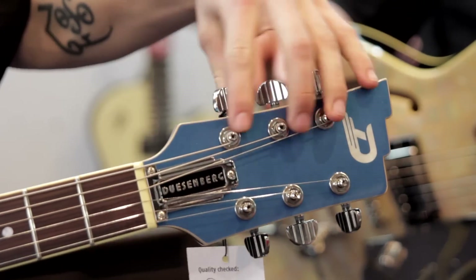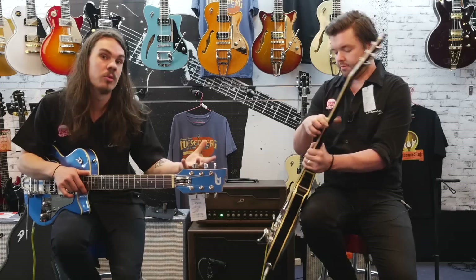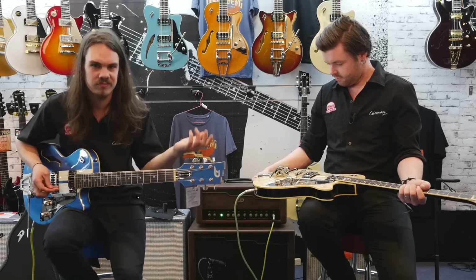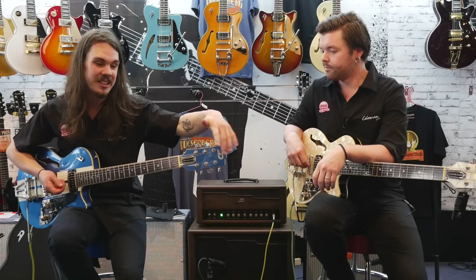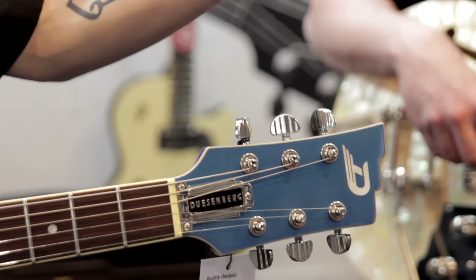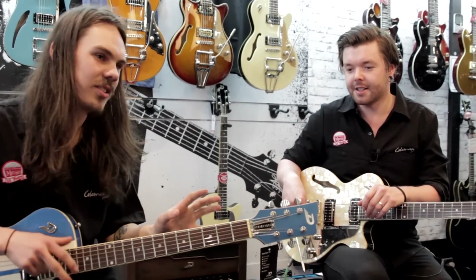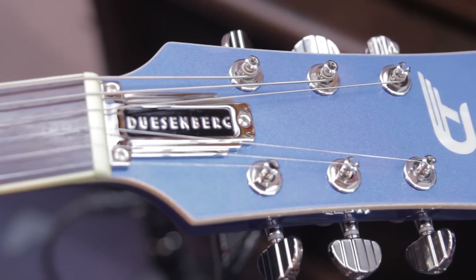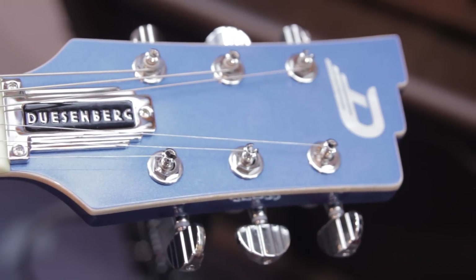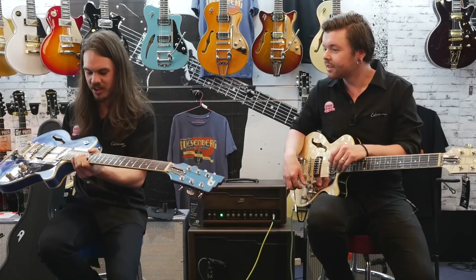The cool thing about these tuners is you don't actually have to use them as locking tuners — you can use them as standard tuners if you want. On guitars with an angled headstock like this, you often get tuning problems with the G and B strings, so the locking tuners can help. They also have a three-step design across all their hardware — you can see it in the machine heads, the knobs, everything. Three everywhere with Duesenberg.